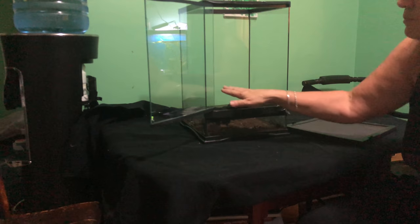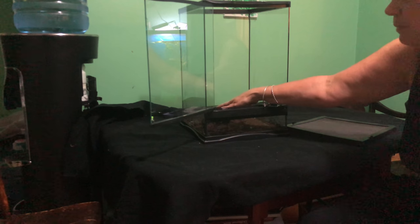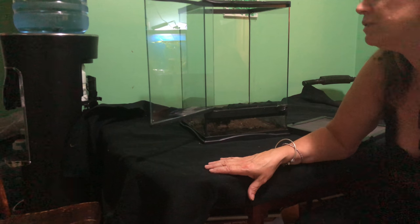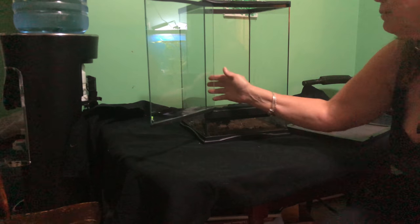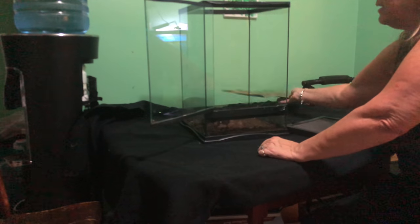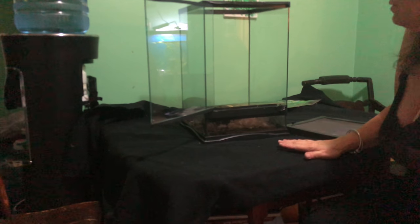I'm doing frogs here, so what I'm going to do is put a false bottom on, probably some clay pellets, false bottom, build up, and then try some live plants and see if I can get those plants to root. Now because this is such a small enclosure, I'm not going to build up any kind of side. I might put something like this on the back or the sides, but it's just so small that I don't want to take up any more space.